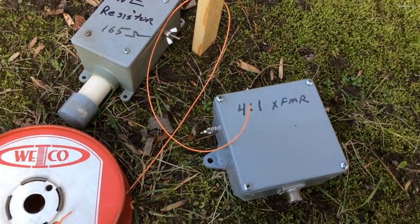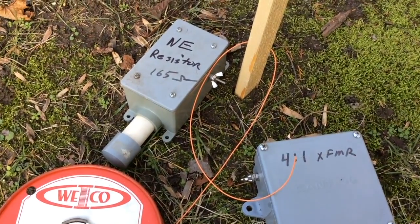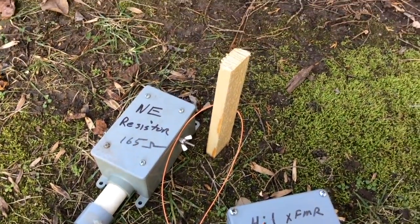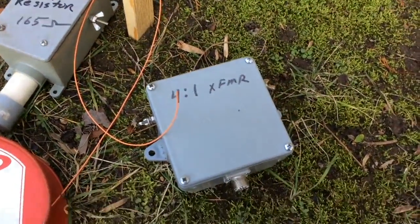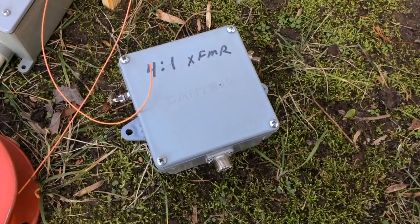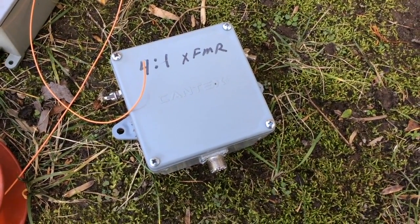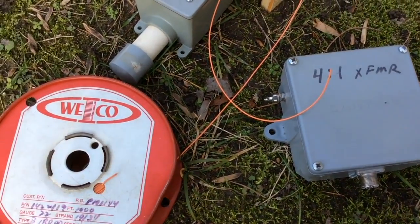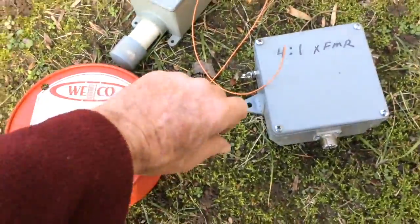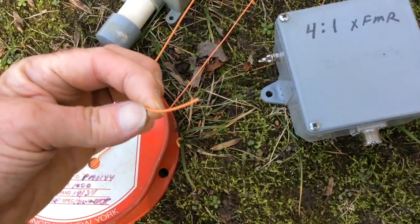This is pretty much all there is to the beverage. I'm going to have a 165-ohm resistor in a box right at this wooden stake. At the far end, or the feed point, I'm going to have a 4-to-1 transformer, which is in this box. And I'll be connecting the two with this very small, tough, insulated wire.